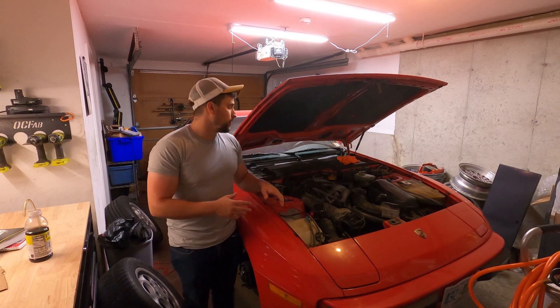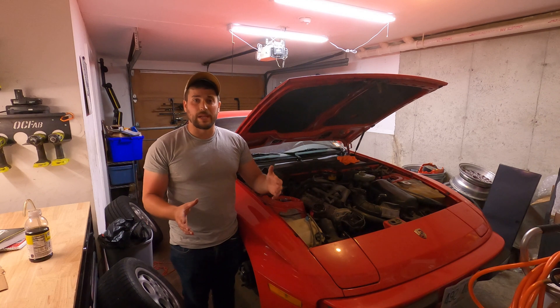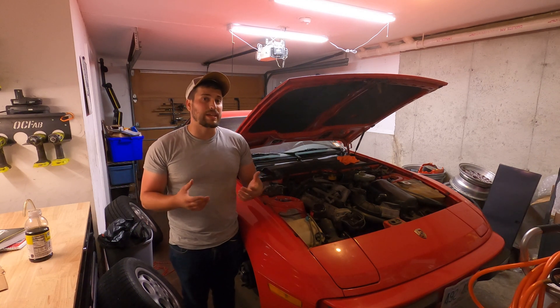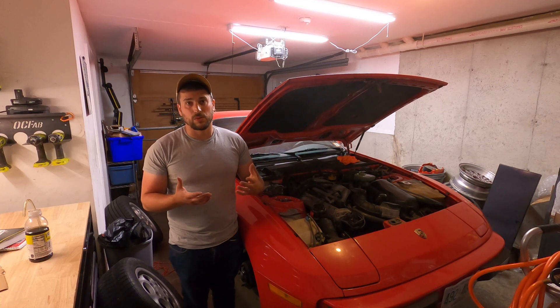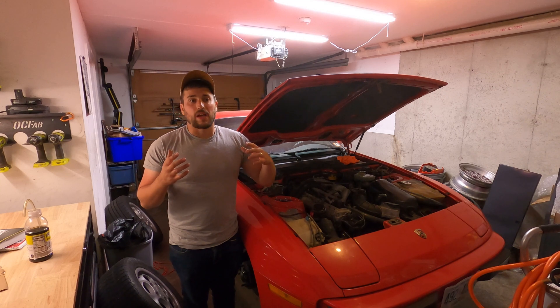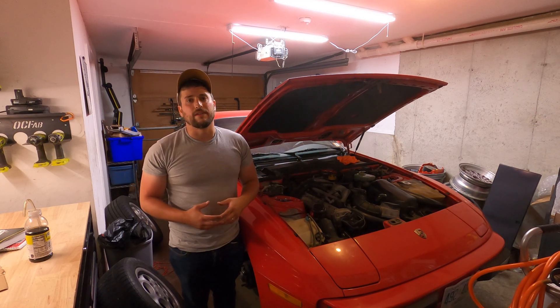I just finished installing coilovers on my 944 and part of that process, depending on which ones you pick, was a torsion bar delete — something I had never done. I wasn't used to torsion bars and I wanted to make a quick DIY video. I have a longer video on my channel, but just a quick DIY on what you're going to have to do if you're thinking about doing this.